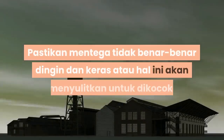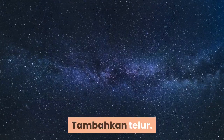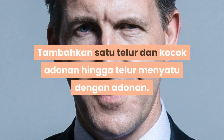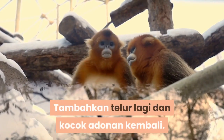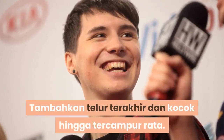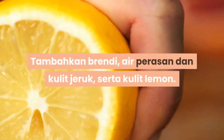Pastikan mentega tidak terlalu dingin dan keras atau hal ini akan menyulitkan untuk dikocok. Masukkan telur satu per satu dan kocok adonan hingga telur menyatu. Tambahkan telur berikutnya dan kocok kembali. Setelah semua telur tercampur rata, masukkan brendi, air perasan dan kulit jeruk, serta kulit lemon. Kocok adonan hingga bahan-bahan tercampur rata.